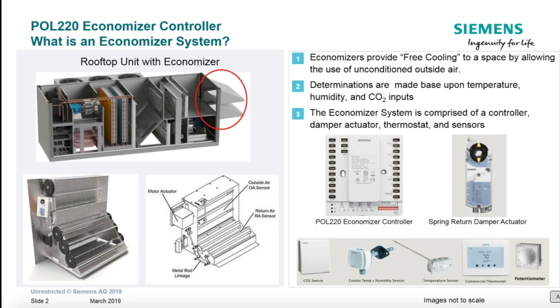Let's talk about what an Economizer is. It essentially allows you to have free cooling based on outside air — on a mild day where the temperature, humidity, or CO2 is better than that in the indoor space. We can determine this based on temperature, humidity, or CO2 inputs for demand ventilation. You can do either single temperature or a comparison of indoor air versus outdoor air, same with enthalpy or humidity, and same with CO2 inputs. An Economizer system is comprised of a controller, a damper actuator, a thermostat, and a sensor.